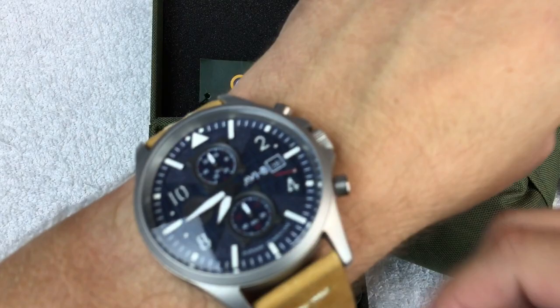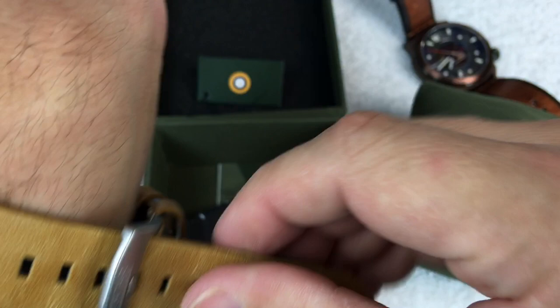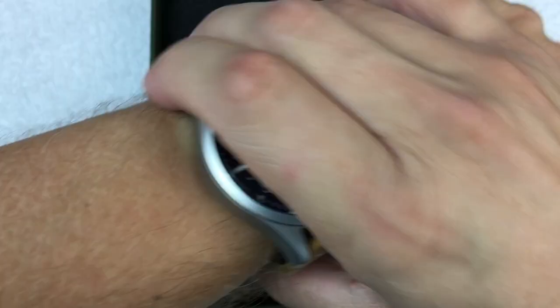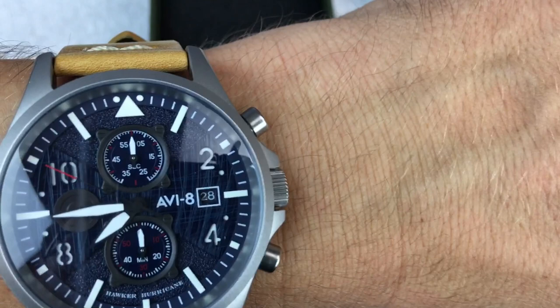This one is a 45-millimeter case, 12 millimeters thick. I'm about four holes in on the leather strap — I might even be able to squeeze into the next hole. I have roughly a seven-inch wrist, so that gives you an idea of the fit. I just don't like over-tightening the watch — some people wear theirs super tight, but I keep mine a little loose.